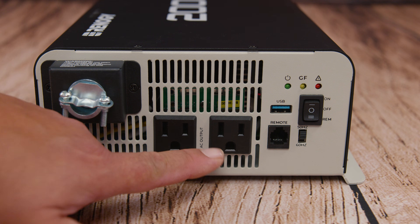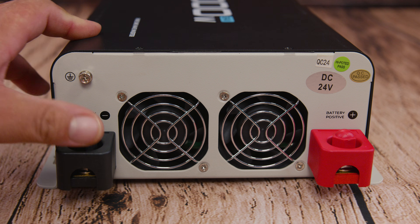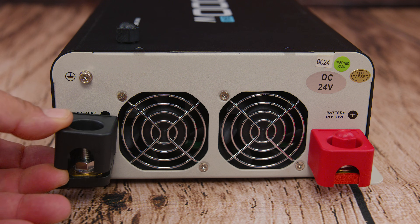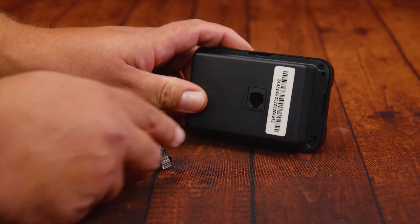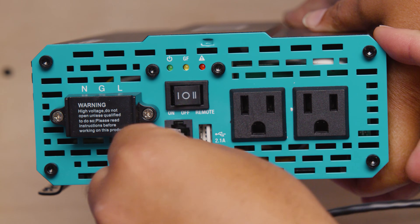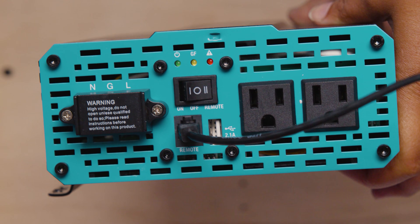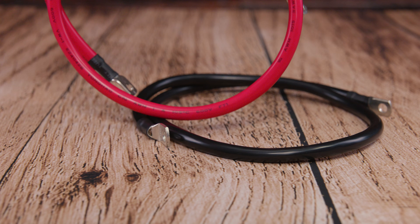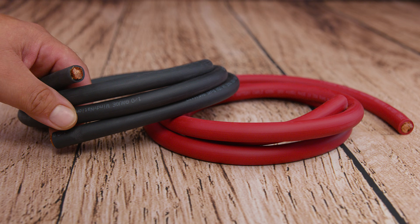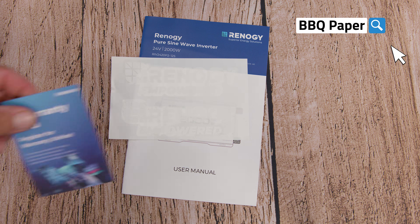To go from 12V to 24V, one thing we need to replace is the inverter. We had the Renegy 12V 1000 watt pure sine wave inverter and are upgrading to the Renegy 2000 watt 24V pure sine wave inverter. This inverter comes with a wired remote control — just a phone jack connector — which lets you control the inverter with the press of a button. It also includes screws, anchors, and a pair of three-foot 3-gauge inverter cables.